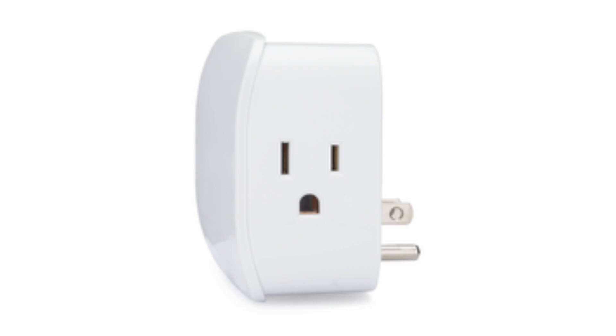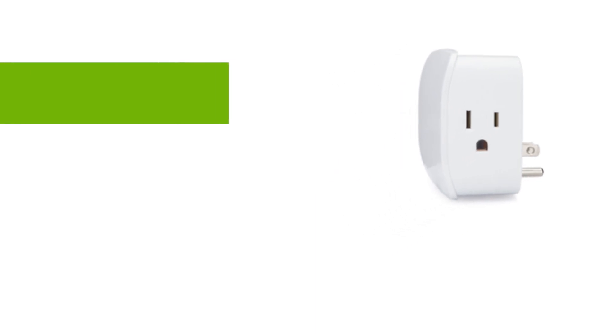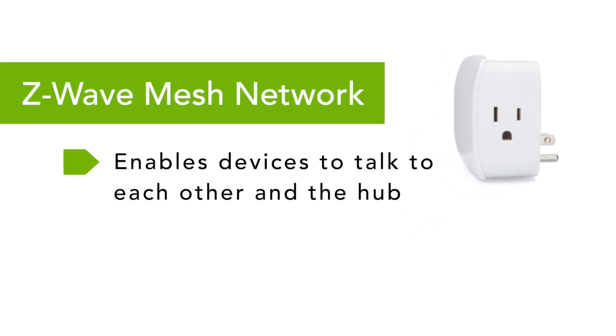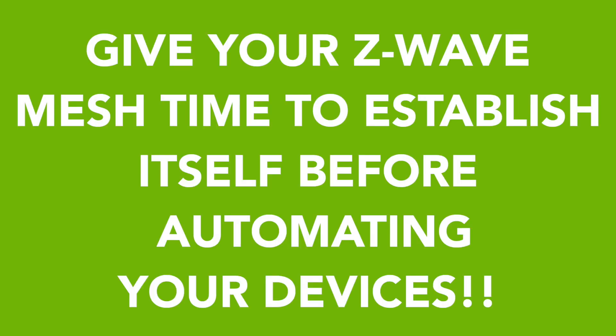If you use Z-Wave devices in your automated home and you want them to work right, it is essential that you take the effort to build a solid Z-Wave mesh network. This mesh network is how all of the Z-Wave devices in your house communicate with each other and your hub. Now, this network builds itself automatically, which is great, but — and this is extremely important — you need to follow the proper steps and you must give this mesh network time to establish itself before automating your devices.